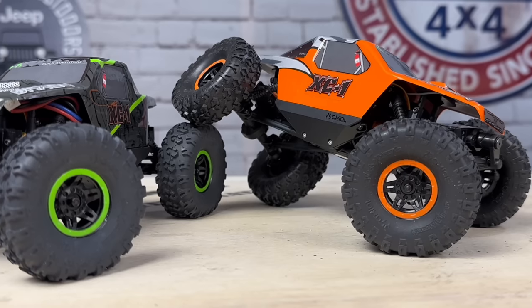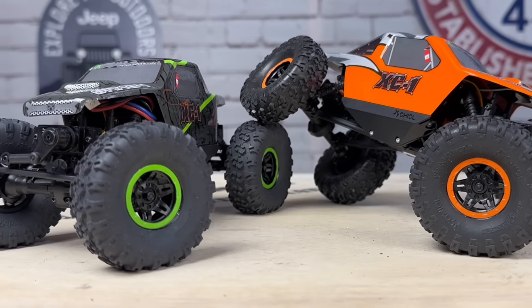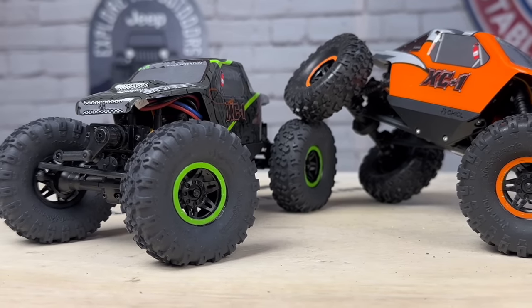What's up everyone, Adam from Capecrawlers, and today we're taking a look at the Axial AX24. Welcome back to the channel everybody, super excited today because I finally got my hands on the Axial AX24. We got a pair of them actually — I got the green one for my son Axel and I got the orange one for myself. Really amped to get into these things.